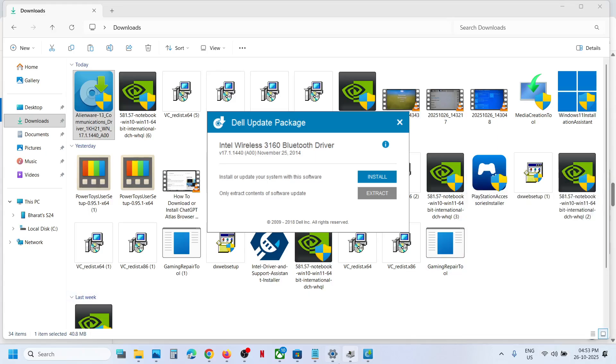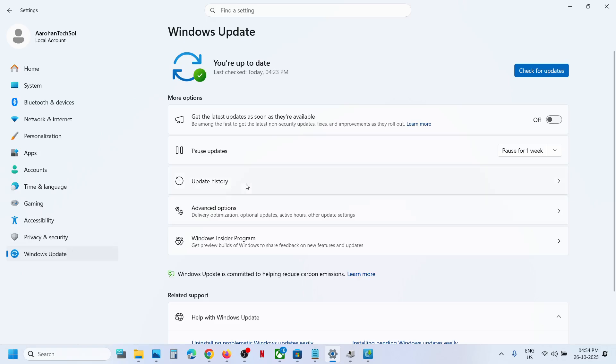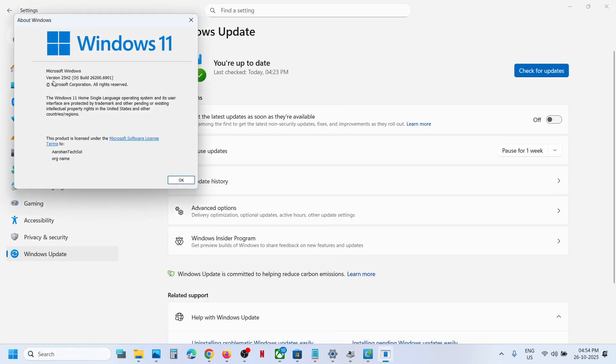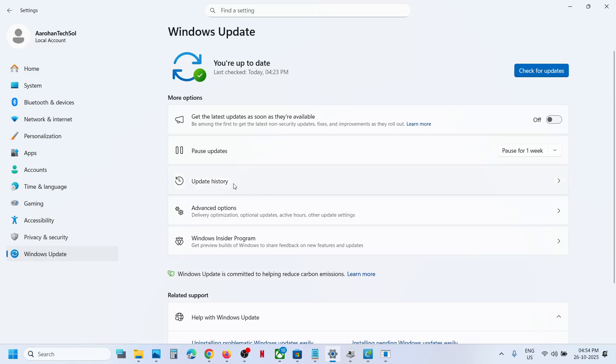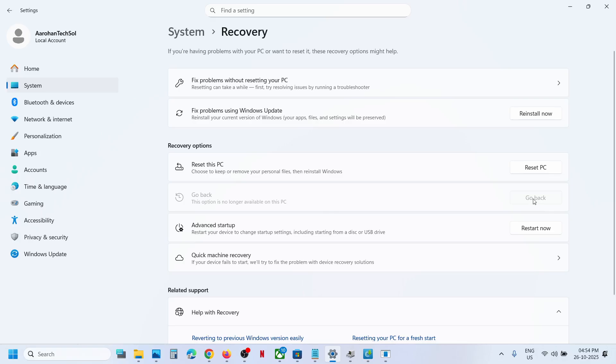If it's still not working, you can roll back to Windows 11 version 24H2. Go to Windows Update, then Advanced Options, then Recovery. You will see a Go Back option — if it's highlighted, click it and it will switch back to version 24H2, and then you can connect to your Wi-Fi. That'll be all — thank you so much for your time, please like this video and subscribe to my channel.